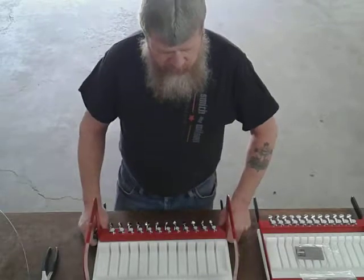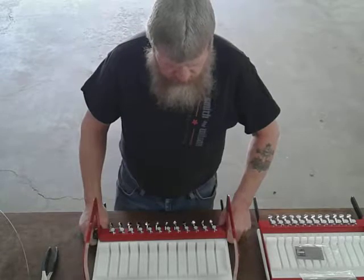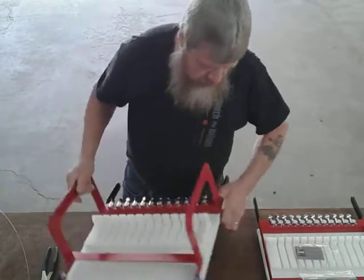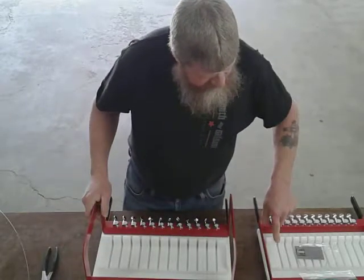Hi, Michael here from Plowboys Woodshop. Today I want to demonstrate how I change a broken wire on my metal style soap cutters that I sell. This is the American style as it is red, white, and blue, and this one is the flat metal style cutter.